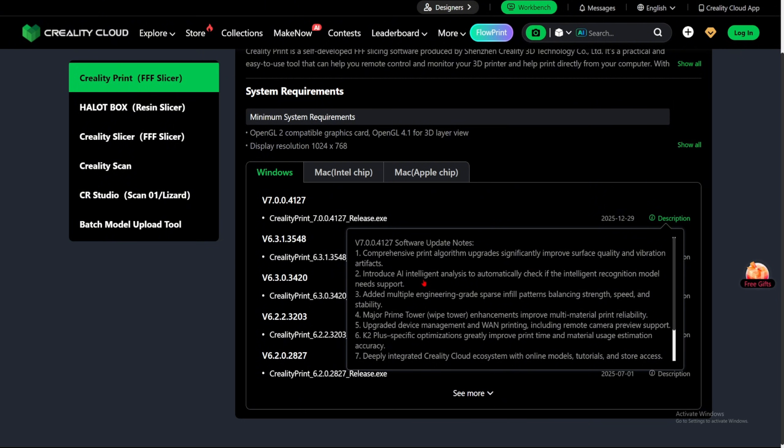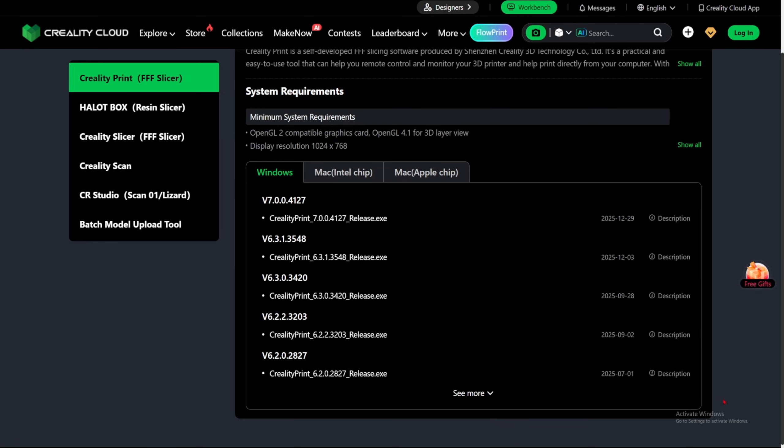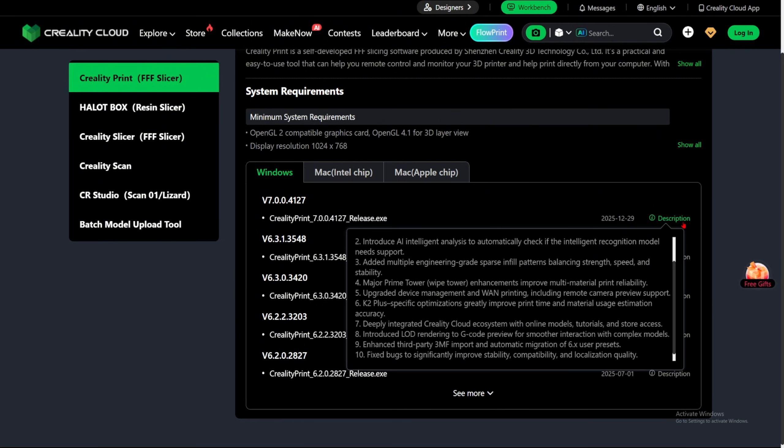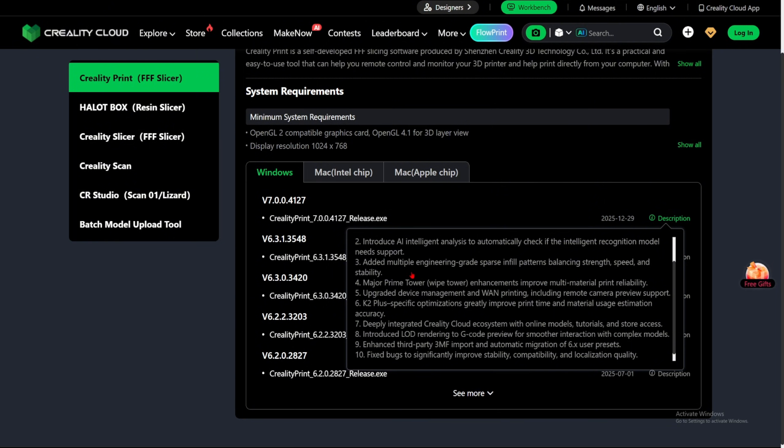Number two: introduce AI intelligent analysis to automatically check if the recognized model needs support. I feel like it has been doing this for a while now — every time you put a model that needs support, it says at the bottom right that your model is floating or something like that. Number three: add multiple engineering grade smart infill patterns — balance, strength, speed, and stability. We're going to check if they actually added that.